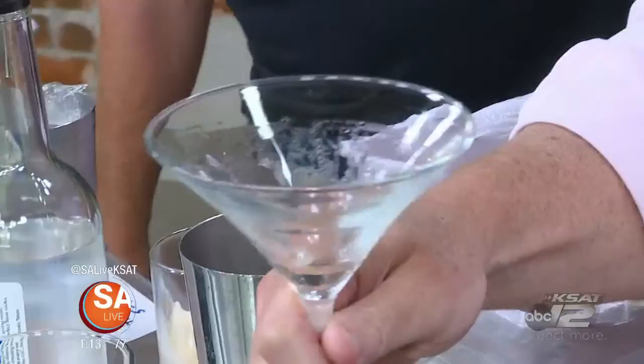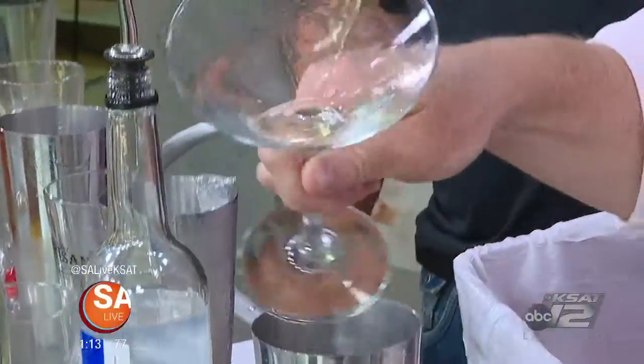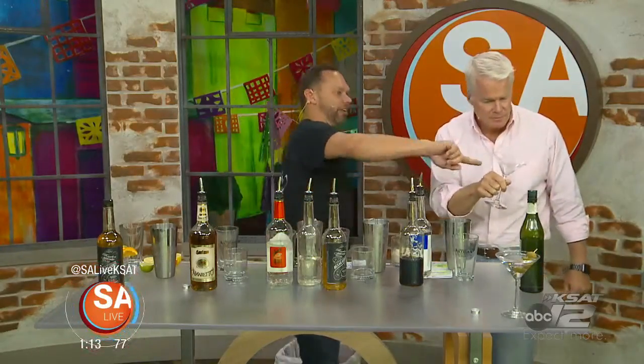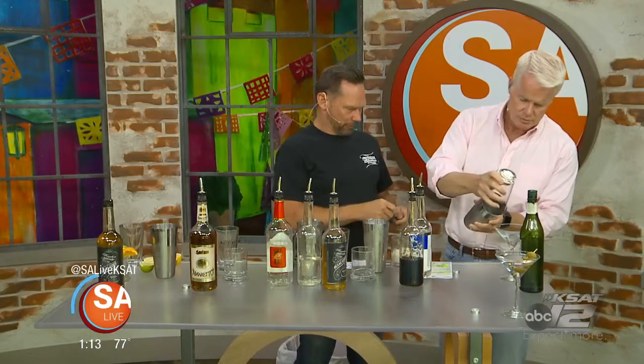A lot of people don't realize vermouth is actually a wine — it's a dry wine. It'll grab hold of the glass, and when you toss it out, you'll see the legs and a perfect measure on the bottom. Now we just shake the vodka up a little to get it nice and cold. For a dirty martini you'd add olive brine, but this is a dry martini, so we just used the vermouth. Pour it right in.